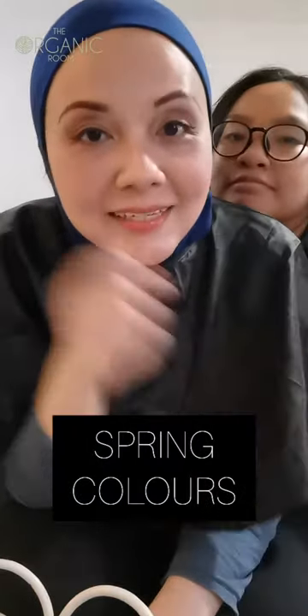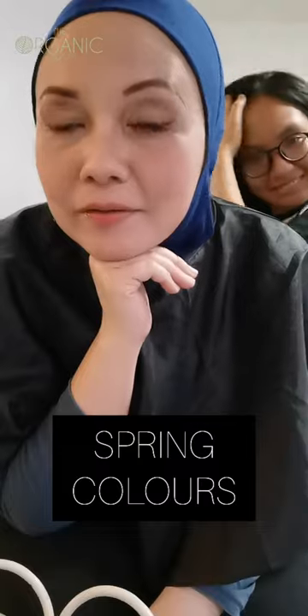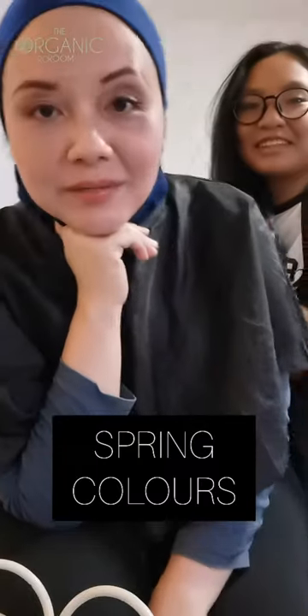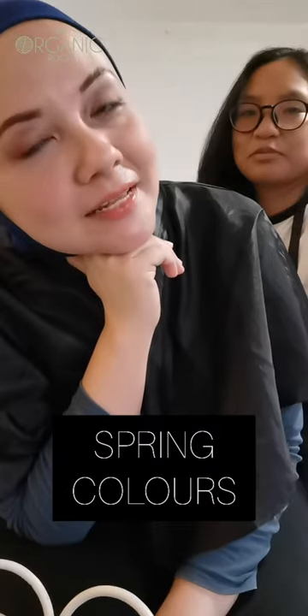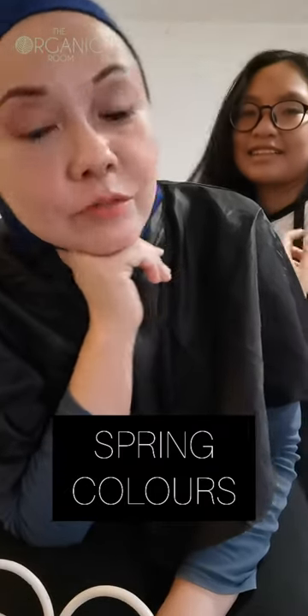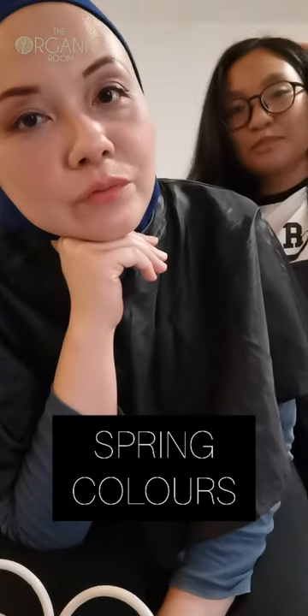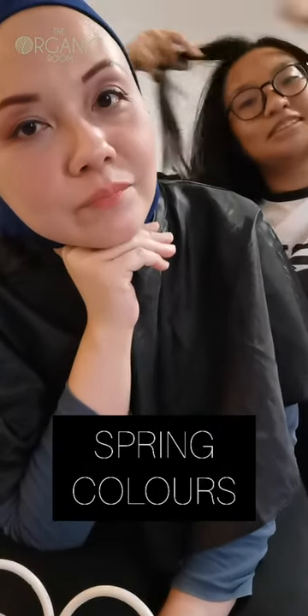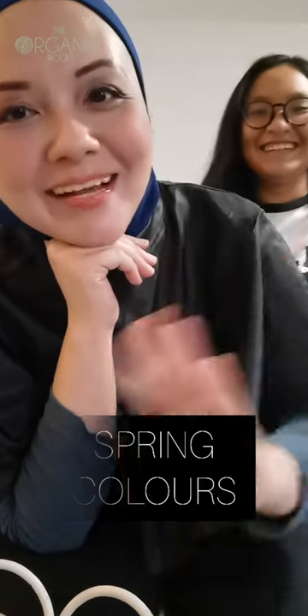So we've done the makeup today. Emma did the makeup. Is it natural? It's smoky natural — more like an afternoon look. So you want to go to a tea party. It's still spring, so I used spring colors. I'm springy! Okay, bye!